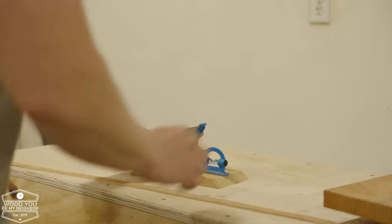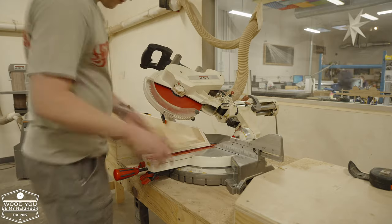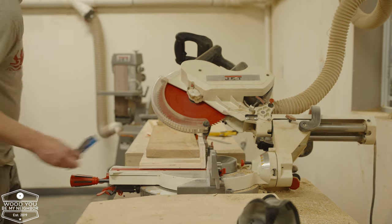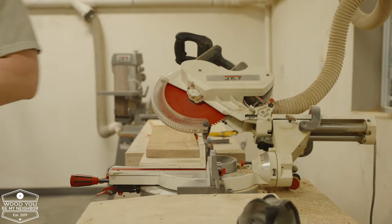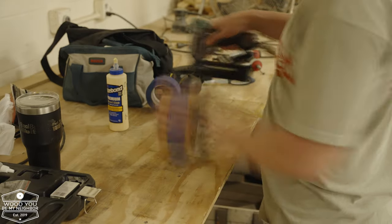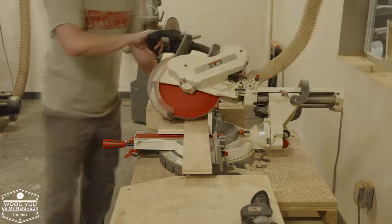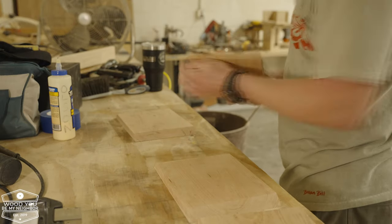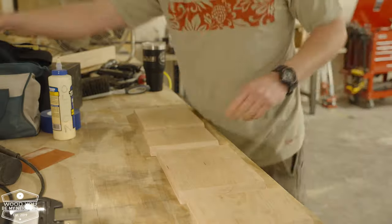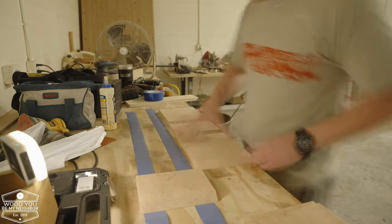Here's me putting some test pieces together. Here I am getting ready for the dry fit before the glue-up — it's always a good idea to check and make sure all the miters are going to fit together. I've already sanded it, putting some tape down, lining everything up for the dry fit before the final glue-up.